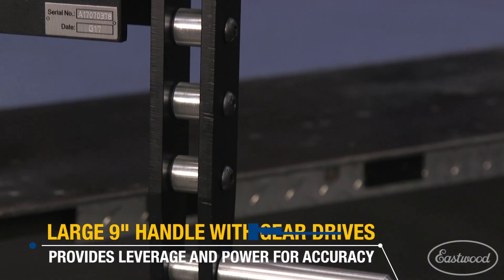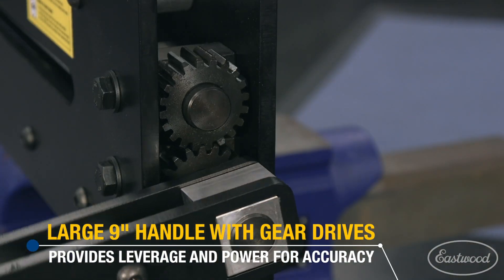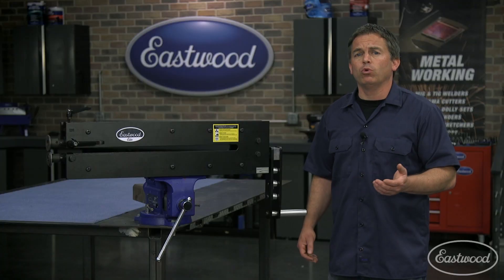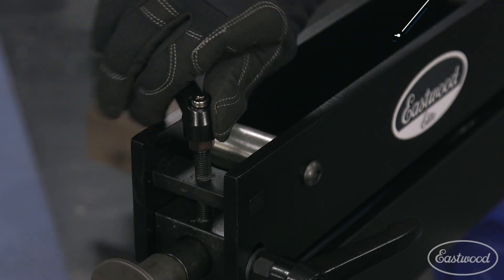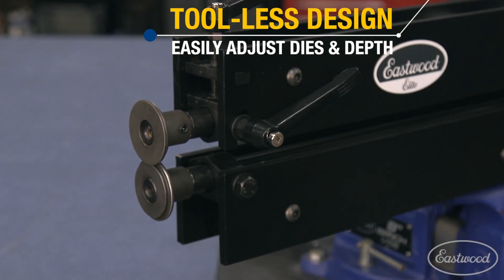It has a large 9-inch crank handle with gear drive, providing the leverage and power you need for accuracy and ease of use. The tool-less design makes adjusting the depth of the bead roller dies quick and easy, and with the turn of the handle, everything is locked in place.